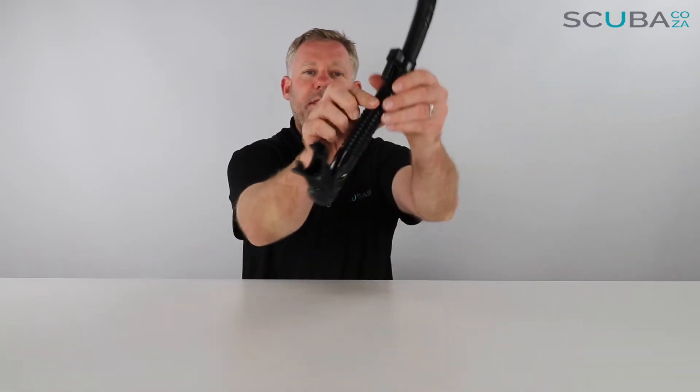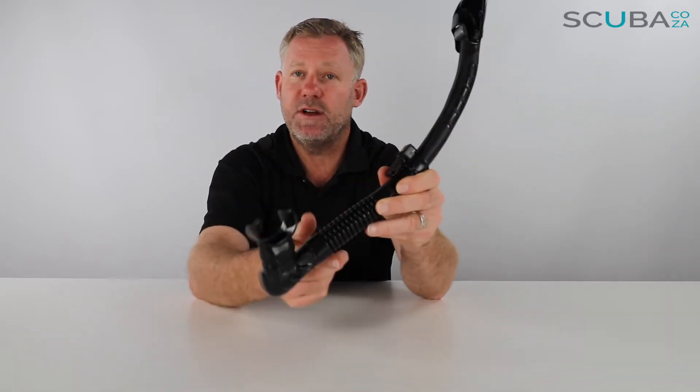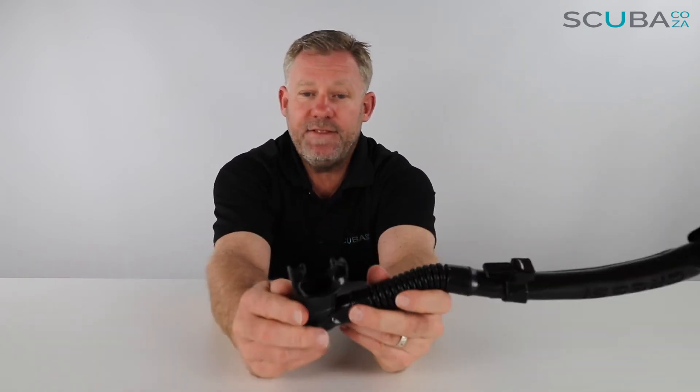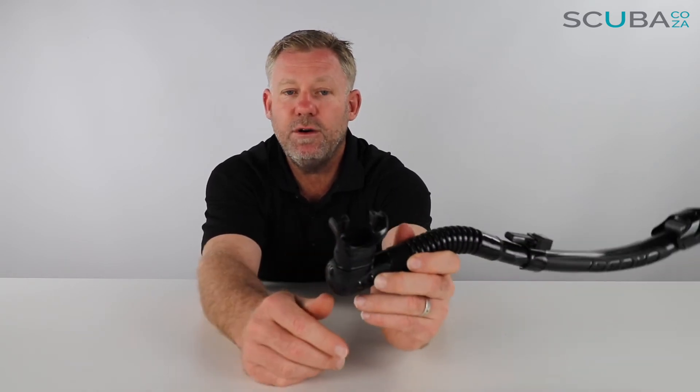It has a good-quality snorkel holder that attaches to the side of your mask via a detachable clip. The bottom section has really high-grade silicone on the mouthpiece, which has ribs allowing it to bend up to your mouth when breathing. When you spit it out to put your regulator in, it pulls away to the side of your mouth rather than flapping in front of your mask — a really great feature. It also has Cressi's ComfyBite mouthpiece, which is replaceable.